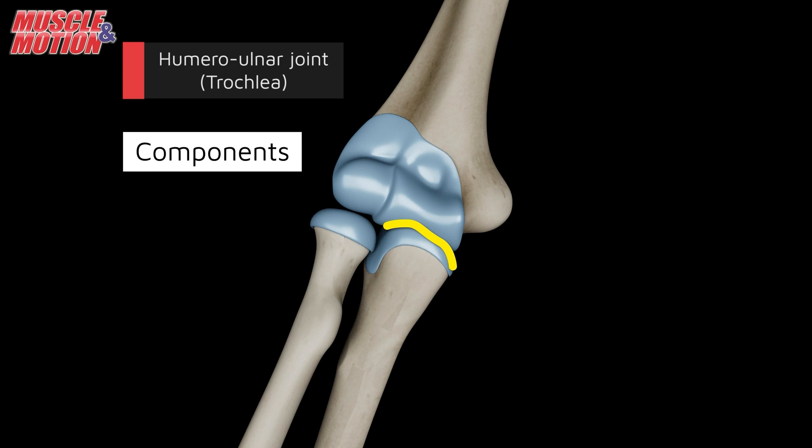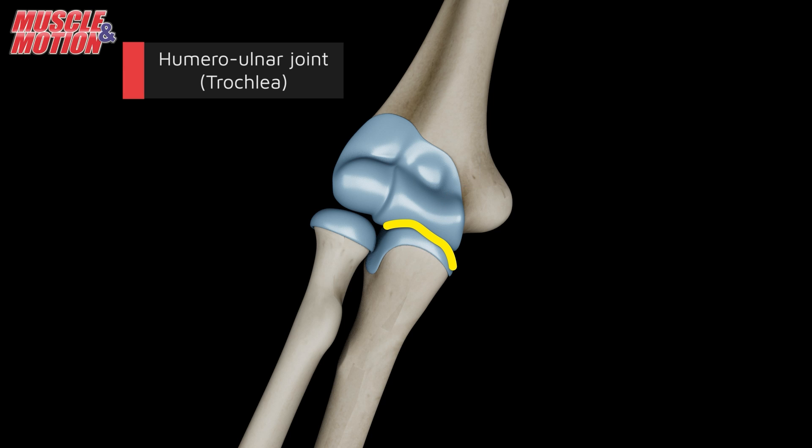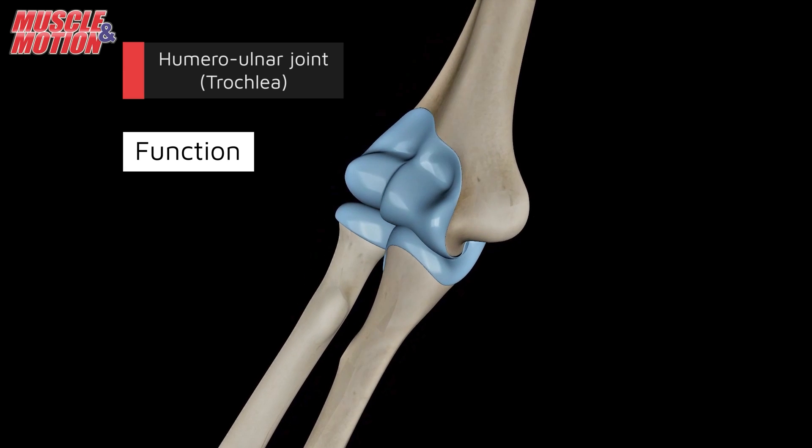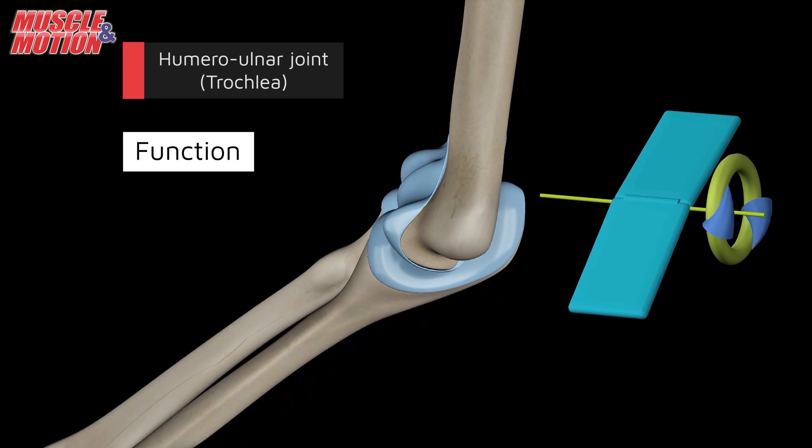The humeral-ulnar joint is formed by the articulation between the trochlea of the humerus and the corresponding surface of the ulna. The humeral-ulnar joint primarily enables flexion and extension of the elbow joint.